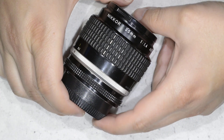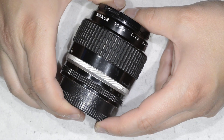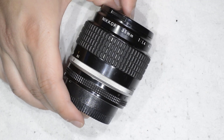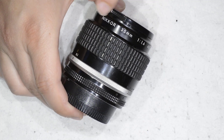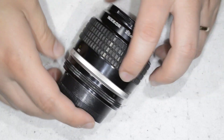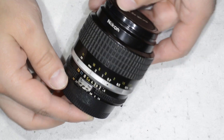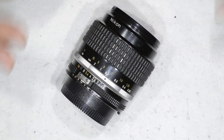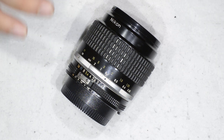Hello friends, today we're going to service one of my favorite lenses, and I'm pretty sure it's also the favorite of a lot of people. We're talking about the Nikkor 35mm 1.4 — the manual version, the AIS version that I have here, which in my case has given me fantastic photographs.